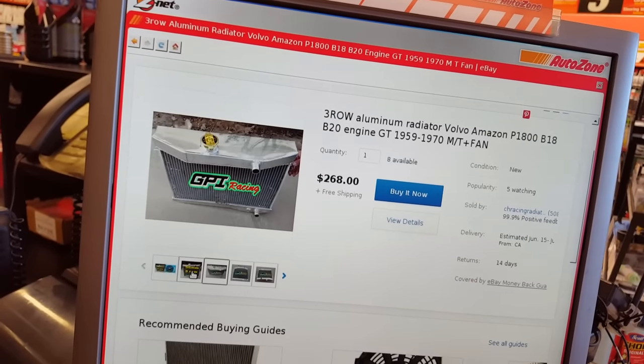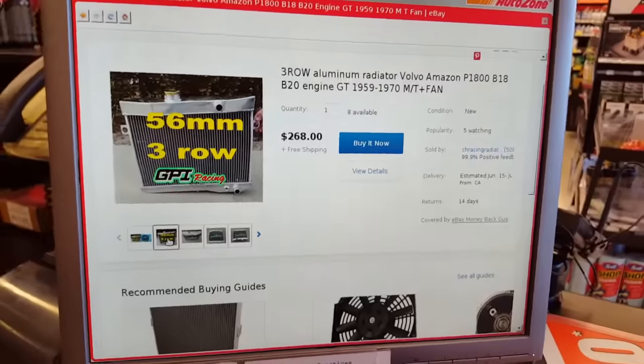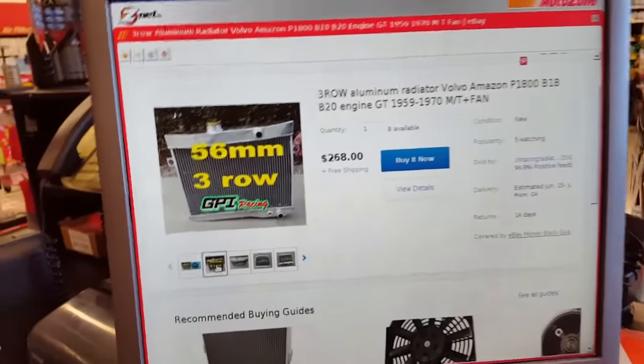So there you have it. No more Honda radiator. If you're watching this video, don't do it.